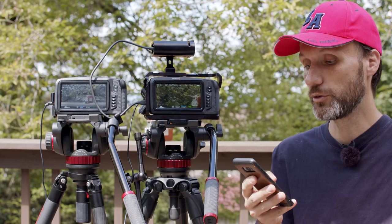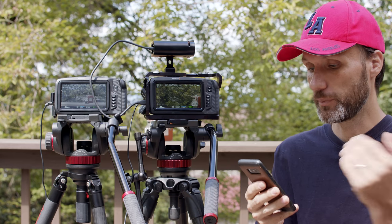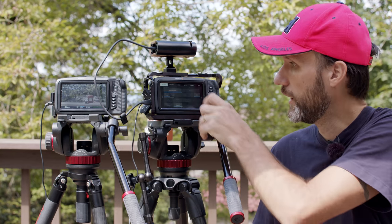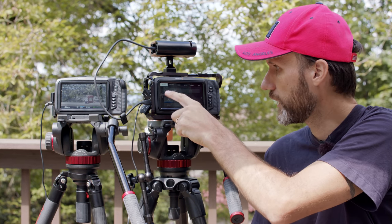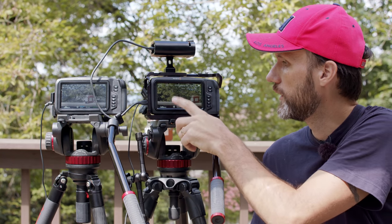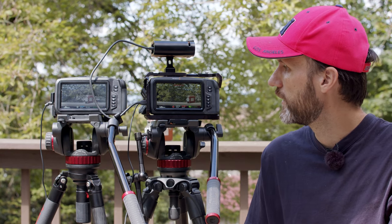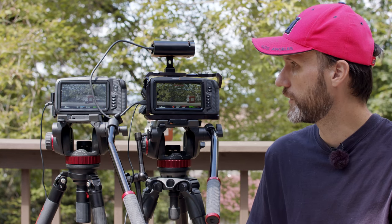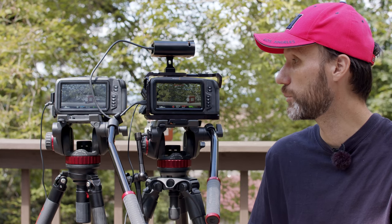Can you record 6K Q0 3:1 compression on the T5 without dropping frames? Let me try it now in just 24 fps — Q0, 6K, 24 fps — and I'll hit record. It is recording. I think the data rate is significantly smaller at 24 fps so it shouldn't have any problems, but I'll leave it running and we'll see if it stops.